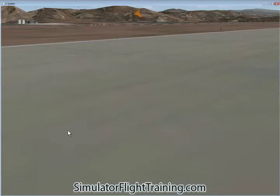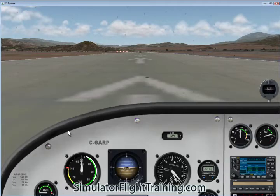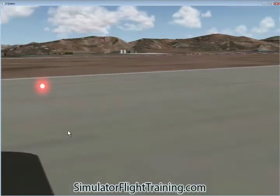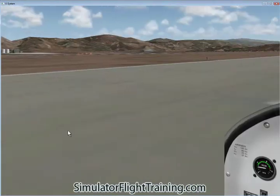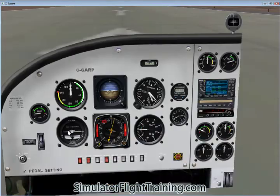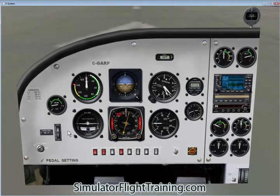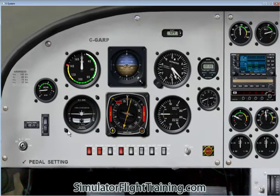So we've got our 2D view here. Let's look at our 3D view, look at our instrument panel. Back to our 2D view, we can go down and look at our complete panel here.